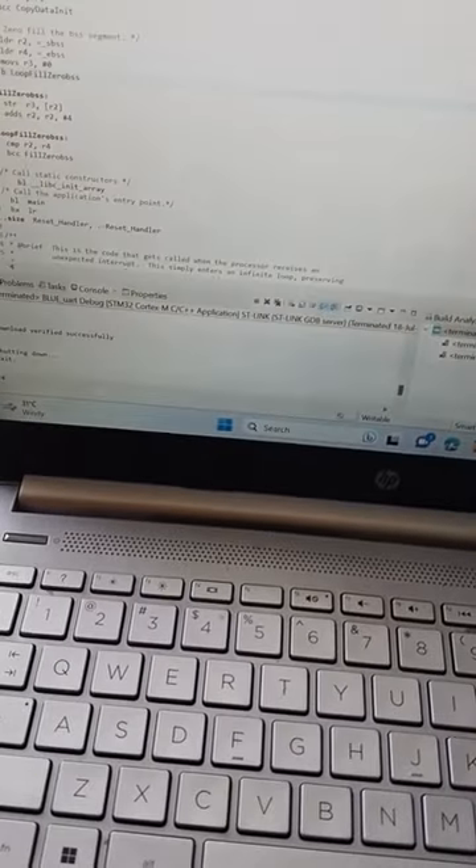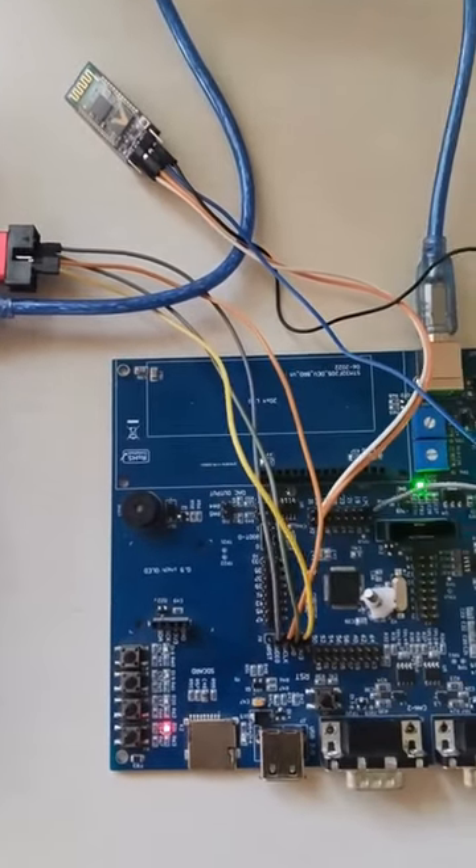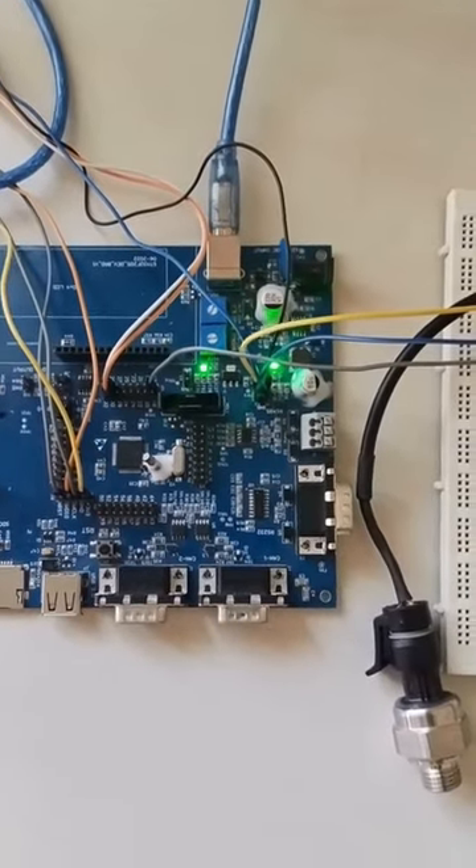Hi everyone, the next tutorial will demonstrate how to implement a tire pressure monitoring system with Bluetooth interface, using VACT customized STM32F405 development board.